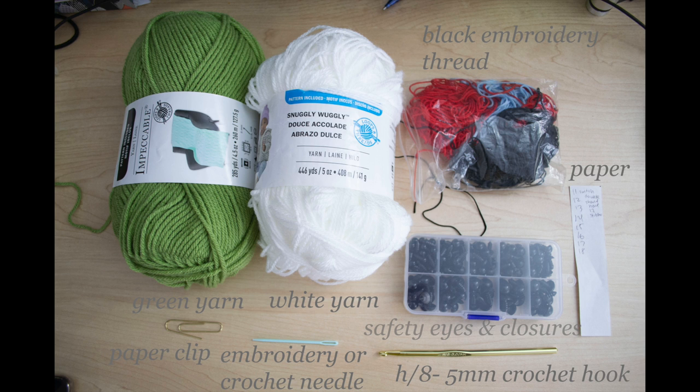You'll also need some black embroidery thread, paper and pen to mark down which round you're in, some safety eyes, enclosures, a paper clip, an embroidery or crochet needle, and a five millimeter crochet hook. One thing I did forget to put in was polyester stuffing, or any kind of stuffing that you have.